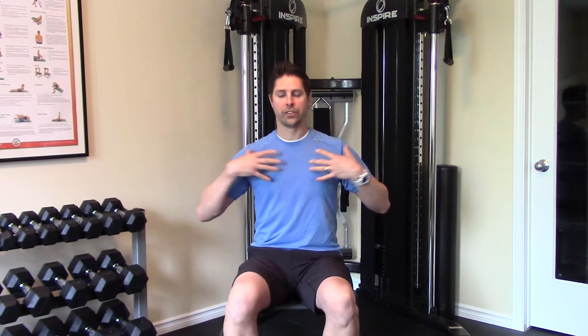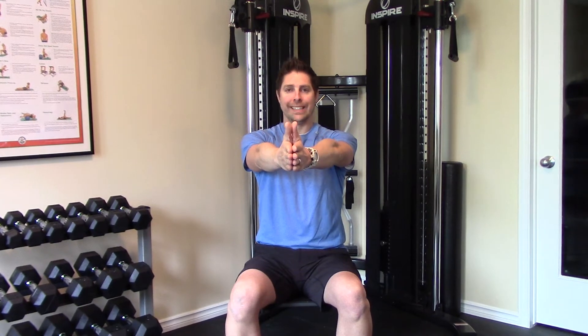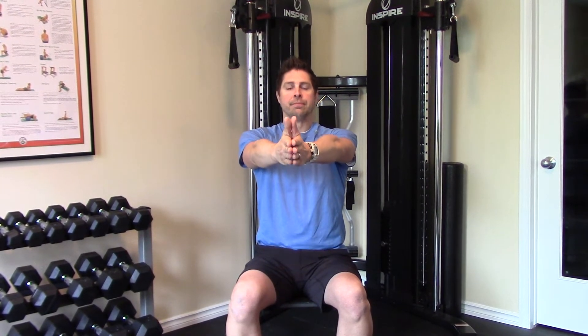The very first stretch is going to open up the chest. We have two for the chest, and the first one is called the horizontal chest stretch. We're going to get into a little bit of an exaggerated clap position. Arms are going to stay relatively horizontal, parallel to the ground. We're going to inhale in the rest position, and then when we go into the stretch we're going to exhale and do a reverse clap, getting those arms as abducted as possible.